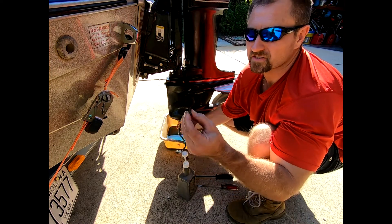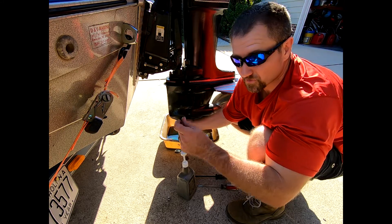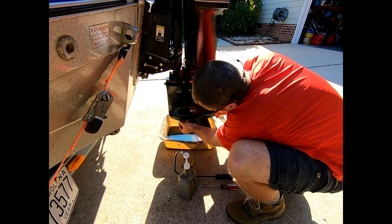Before I put it back, always look at your tip — this is magnetic. Make sure you don't have any major shavings in there. I do have a little bit of shavings on this but it's not horrible. I have seen worse.